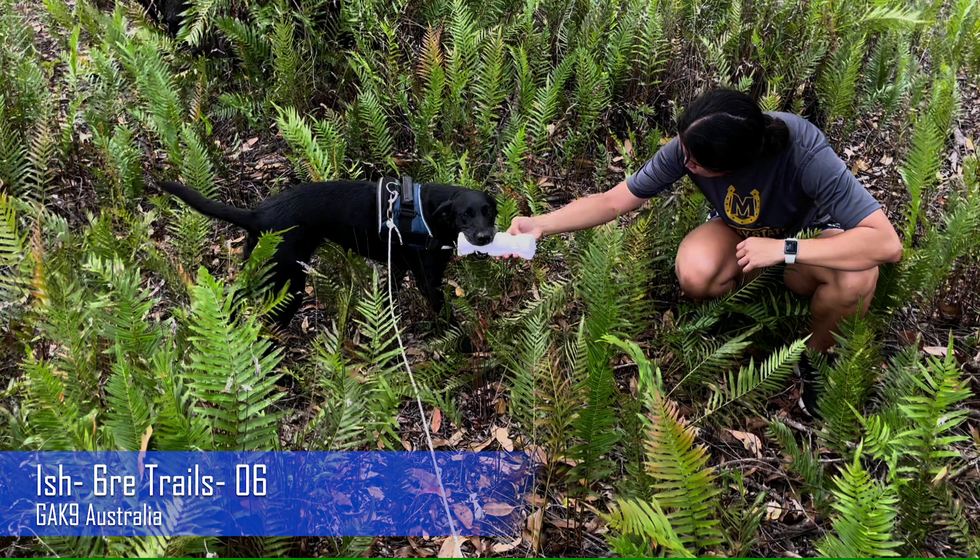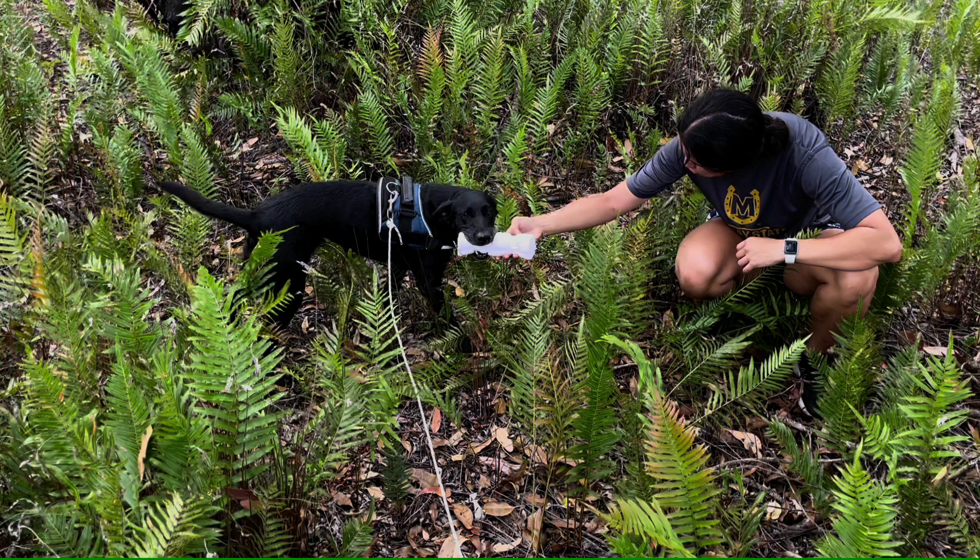Unfortunately I couldn't upload the third video into my video editing software as it kept glitching, but I've had a look at it. Overall really nice — really smart move to end on a really simple fire trail that was short for Ish, given that it was hot and she was getting a little bit tired. She is doing really amazing for a nine-year-old dog. Be cautious of where you site your fire trails, because Ish was able to see the track layer for almost a significant part of the way the track layer went.